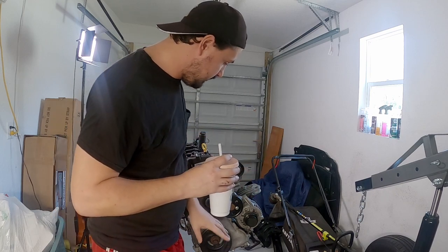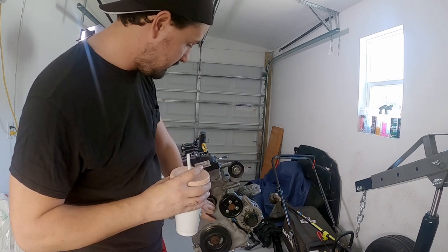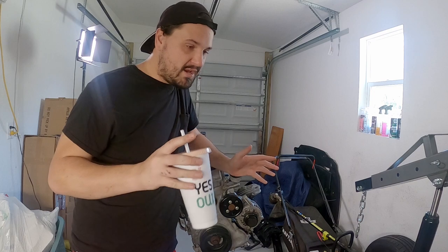We still have a lot more work to go tearing off the rest of these accessories to get everything off — the timing cover, the oil pan, the valve cover, the turbo, all that. So without any more talking, let's go ahead and get back to work.